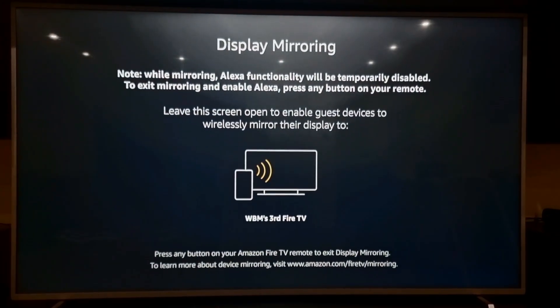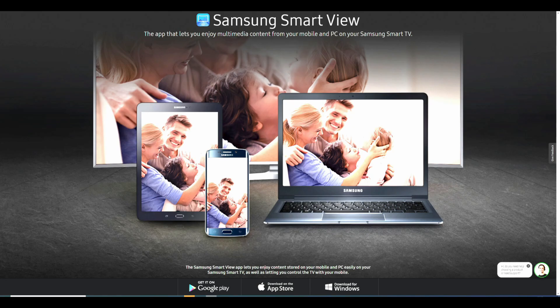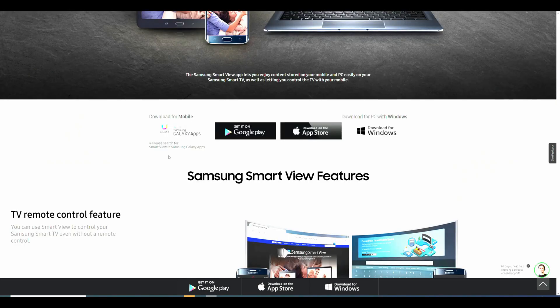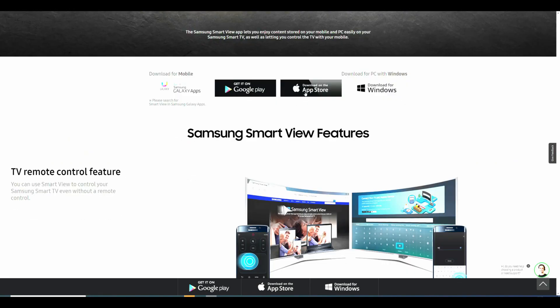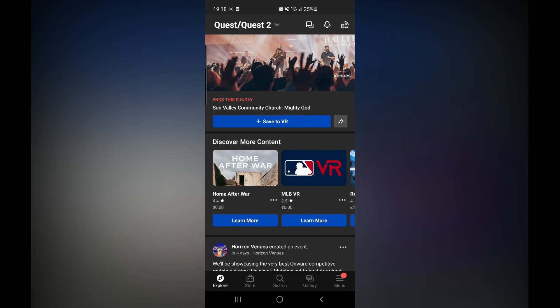Now you need a mobile phone. On the mobile device, if you don't already have Samsung Smart Share, then download it — I've linked it in the description below. It's for both iPhones and Android phones. Once you've downloaded that, turn it on and connect your TV or Fire Stick. Then your phone will be displayed on your TV. Then open up the Oculus app on your phone.